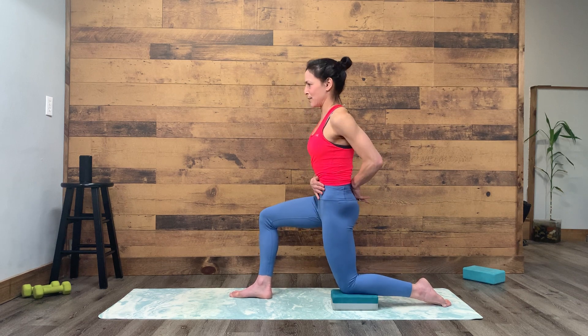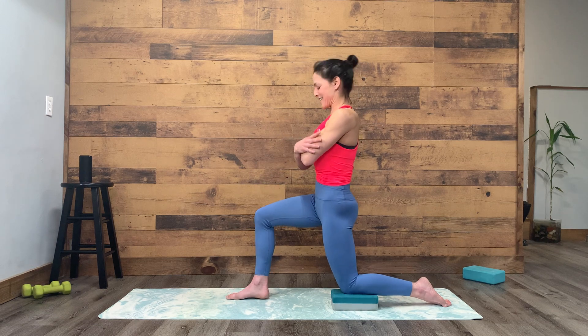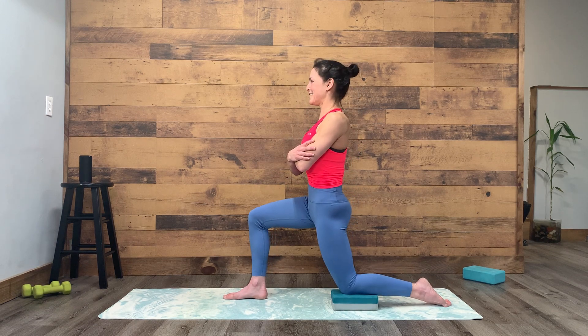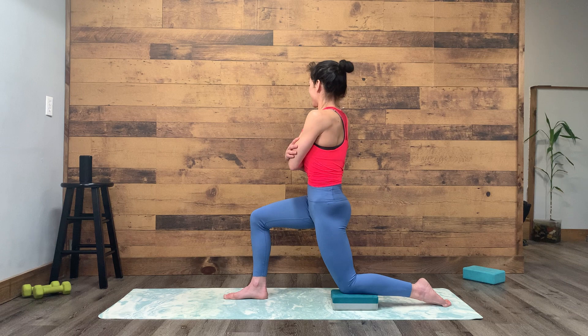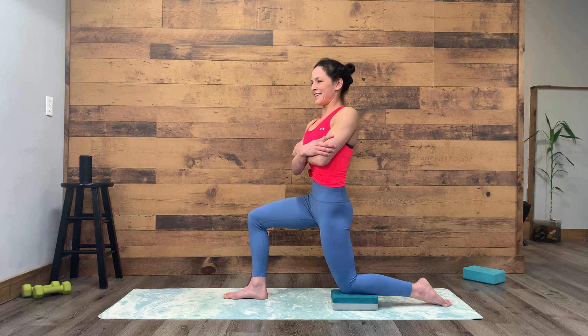Start with a slight tailbone tuck and lengthen your spine. You can reverse the cross of the hands. Inhale, and as you exhale, rotate. Try not to hike your hip up. Inhale to center, exhale and rotate.